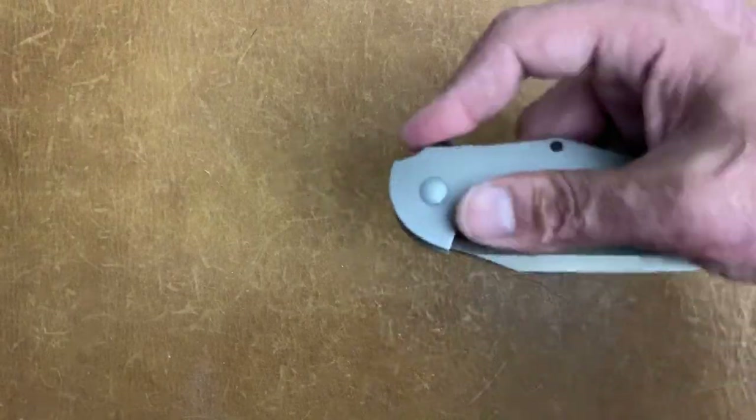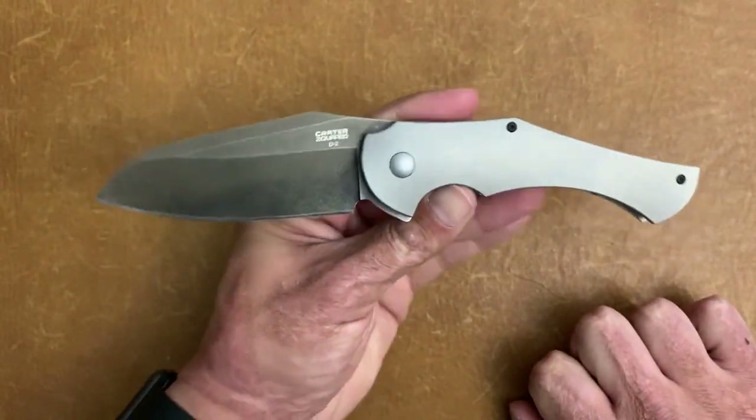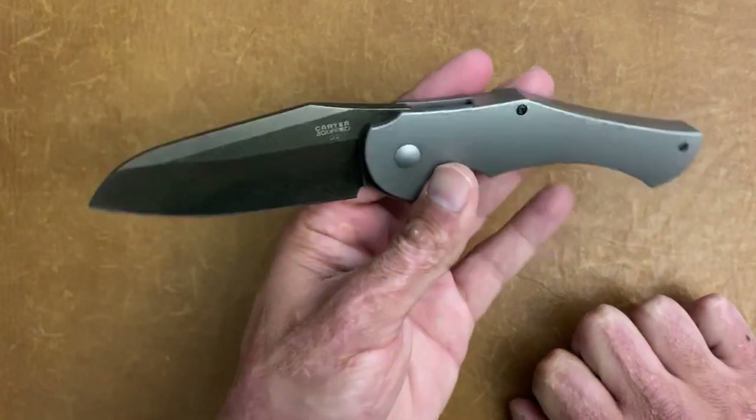Now the next knife was donated to the channel by an awesome viewer named Scott Yamada. He's from Hawaii and he said that he didn't want to do anything with this knife because it had tons of hot spots, and he knew that I like doing mods, so he said do what I want with it — mod it or sell it, whatever I'd like to do. That is the Ontario Carter Squared. I always liked the look of this knife. Super cool looking, definitely a beefy blade.